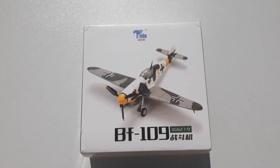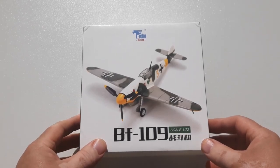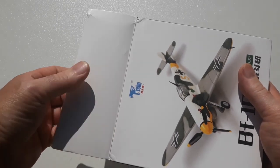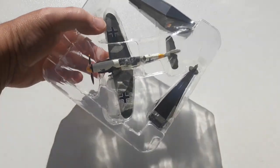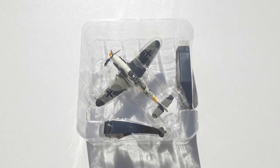Welcome to another Heavy Metal Diecast video. Today's example is a Messerschmitt BF 109 F4 by Toribo — a pretty generic, cheap brand, similar to the Yak 9 we had previously. This was $25 off a seller on eBay, which is pretty good value.